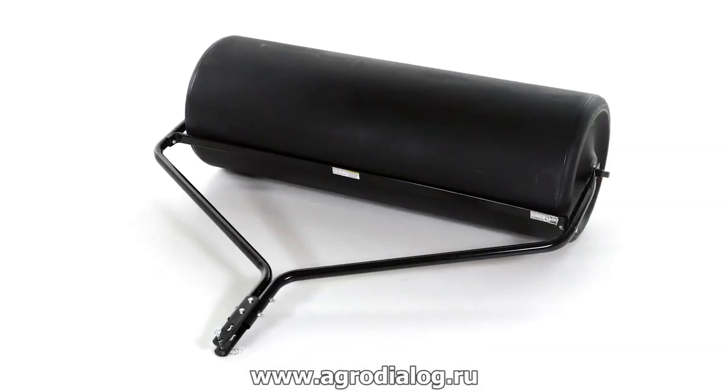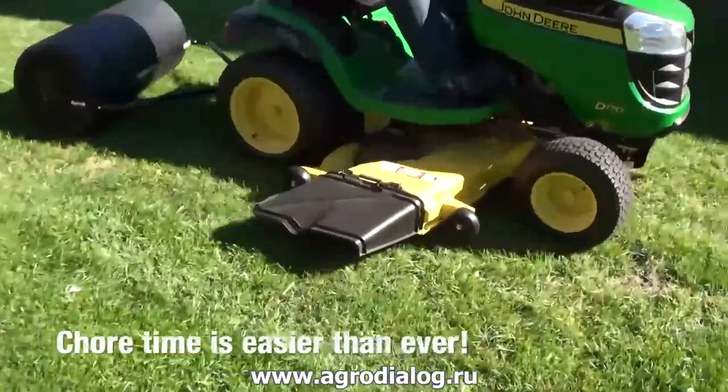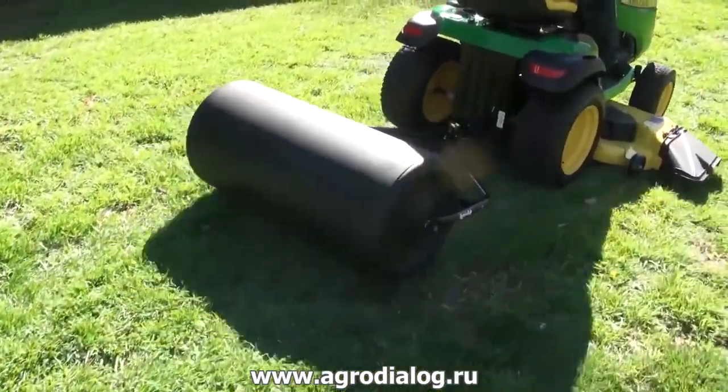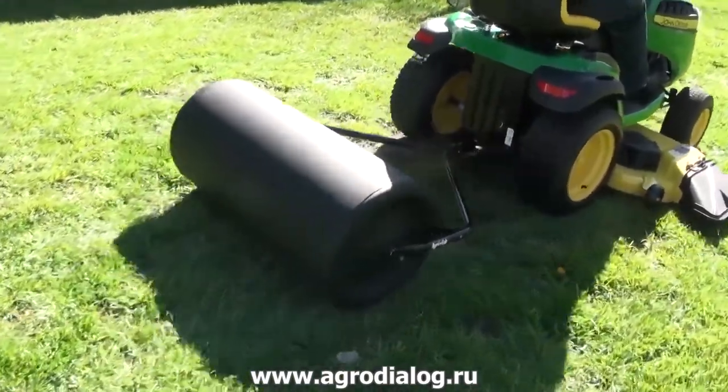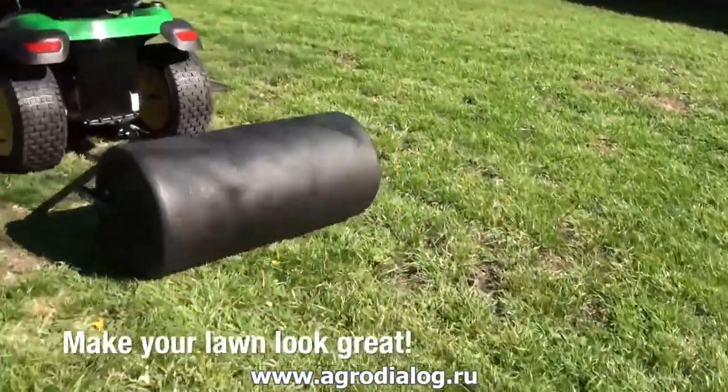AgriFab's 18 inch by 36 inch and 18 inch by 48 inch polytow rollers make chore time easier than ever. If you're looking for that perfect lawn, an AgriFab lawn roller could be your answer. It's one of the best and easiest ways to make your lawn look great.